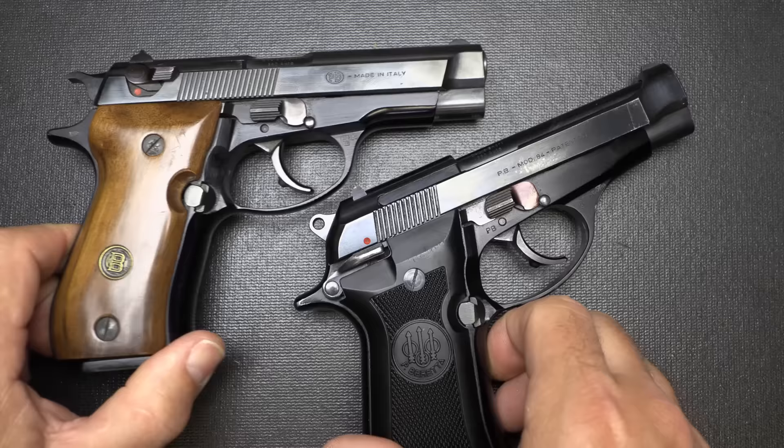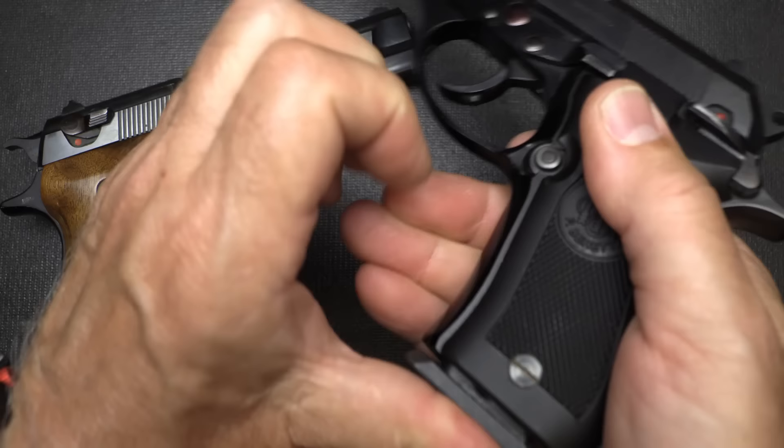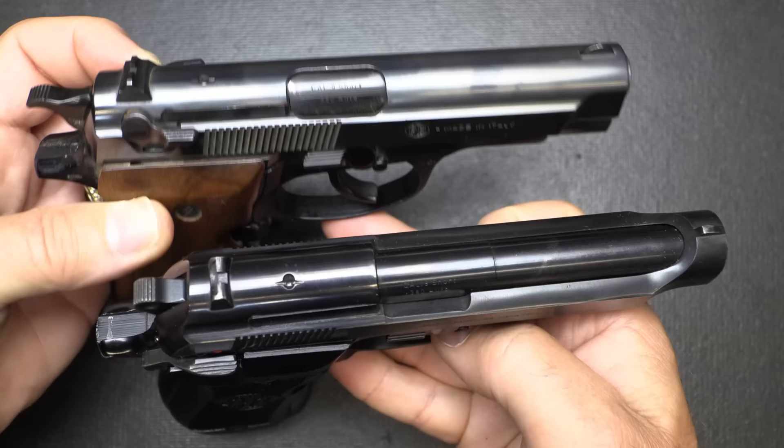The Browning BDA was made by Beretta. Here we have a Model 84 — the Cheetah — also in .380 ACP with a 13-round magazine. One of the big differences between the two pistols is the slide. The Beretta 84 has that open slide design, same as the Model 92 or the M9 Beretta, while the BDA has an enclosed slide.